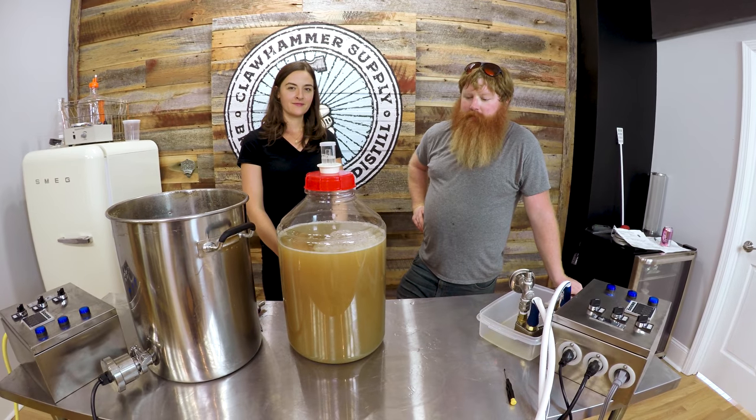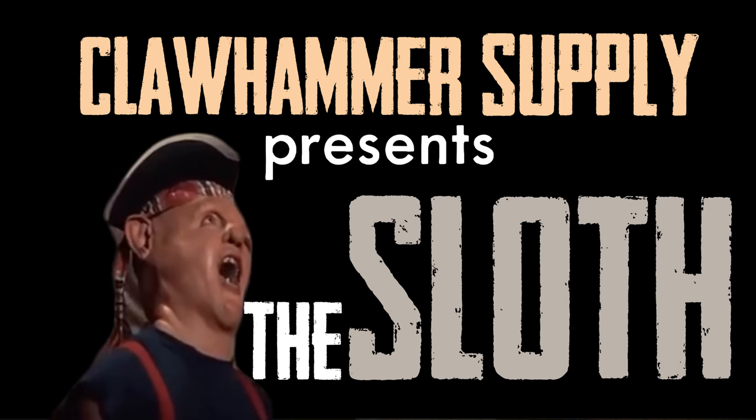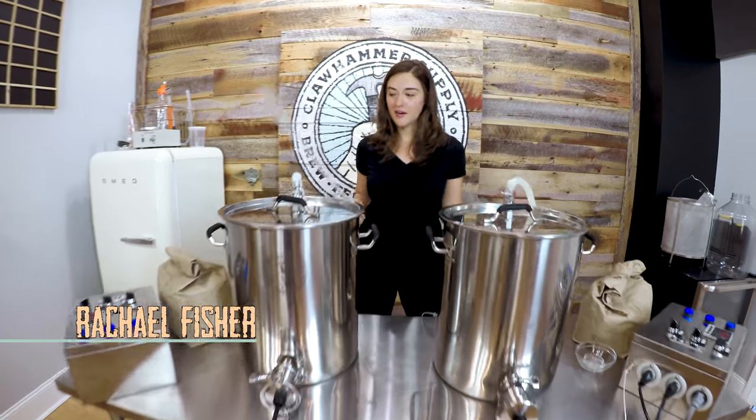We could call it the Sloth Session IPA. So today we're brewing two beers at once — double trouble. We're brewing an IPA and an Oktoberfest.